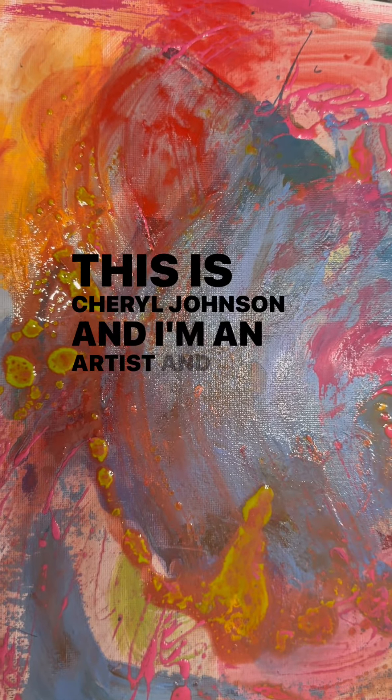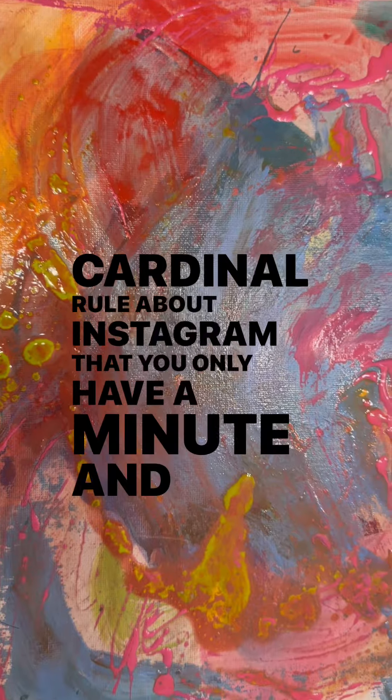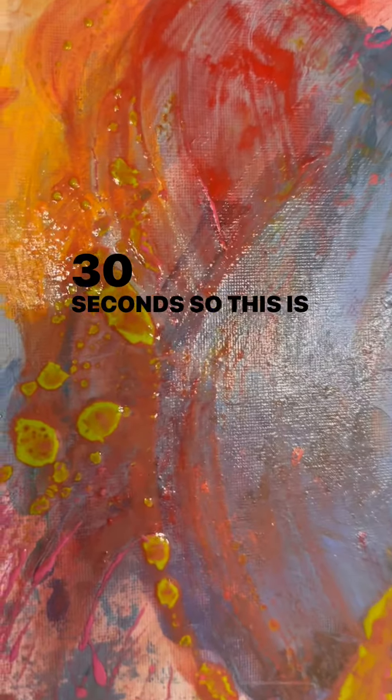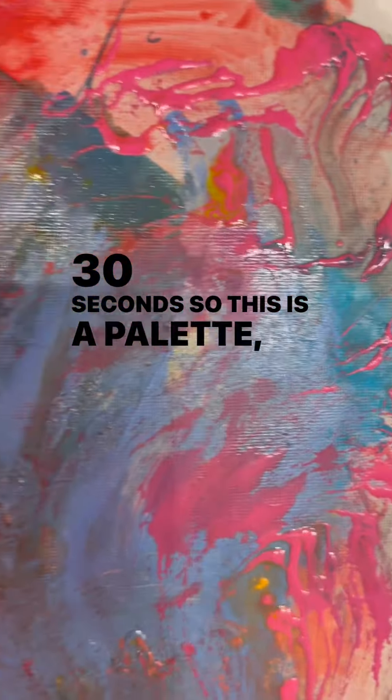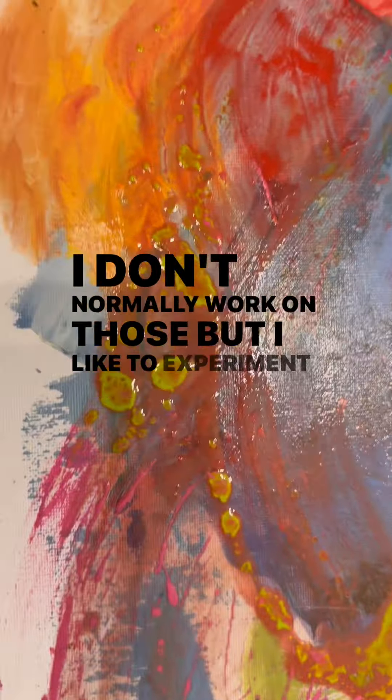This is Cheryl Johnson and I'm an artist. I forgot the cardinal rule about Instagram that you only have a minute and 30 seconds. So this is a palette — a cardboard palette. I don't normally work on those, but I like to experiment and play.